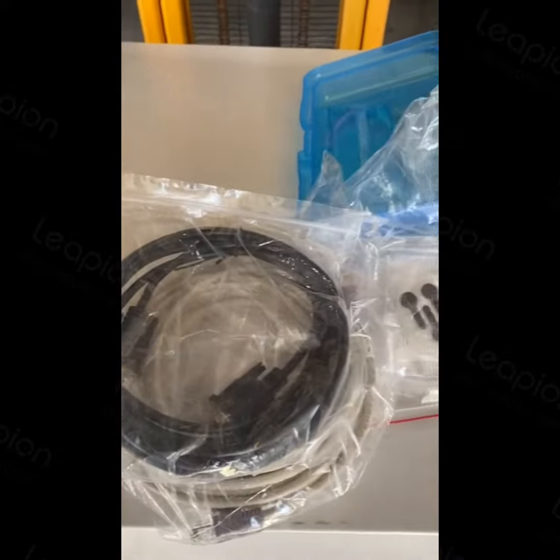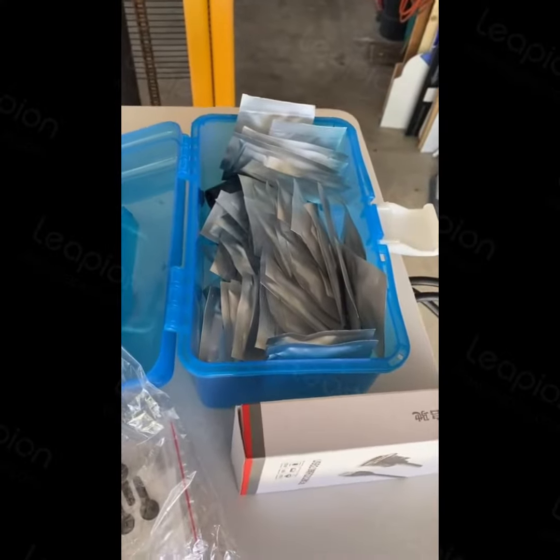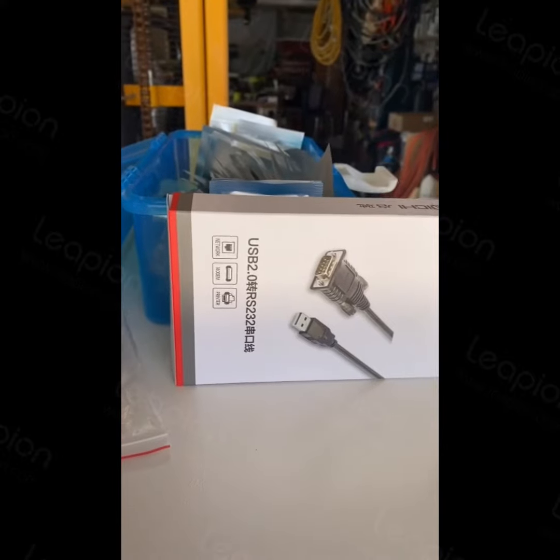Glasses, cables, spare lenses, USB data cables I presume.